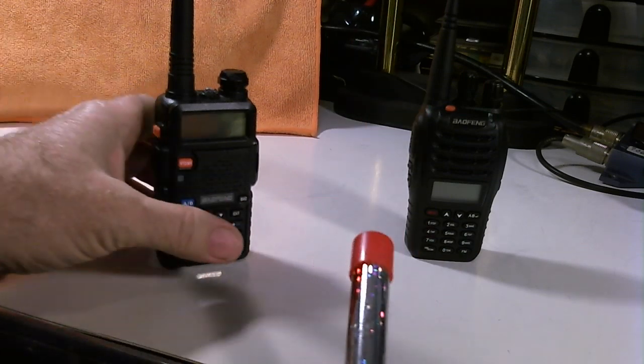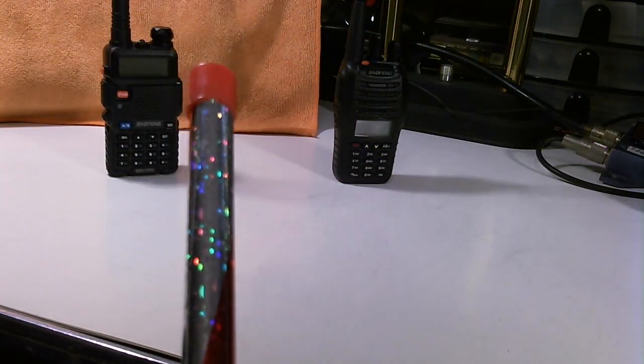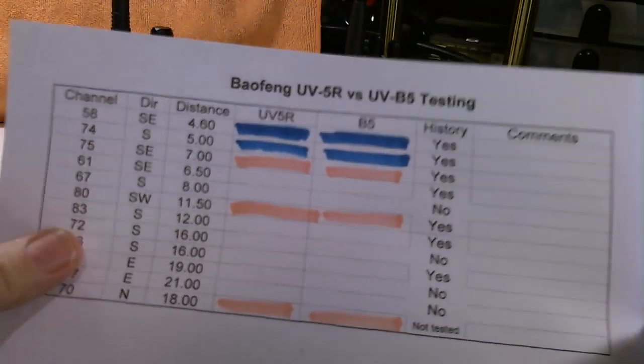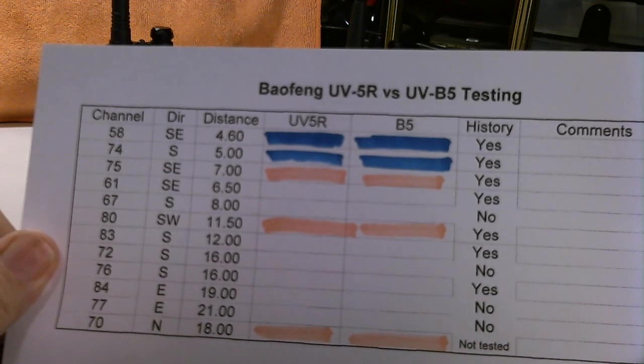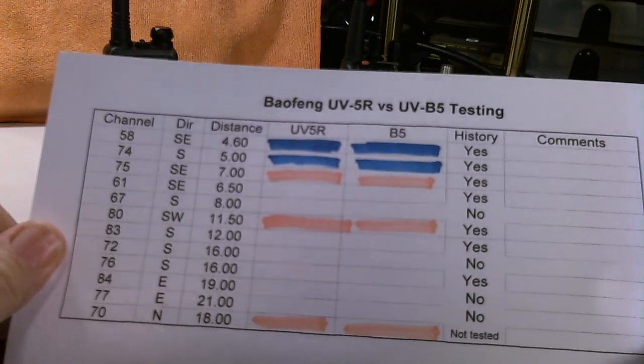Anyway, I'm going to move these radios back out of the way here, and I'll show you the updated chart. Here's the updated chart of where I repeated the test that I did in 278.